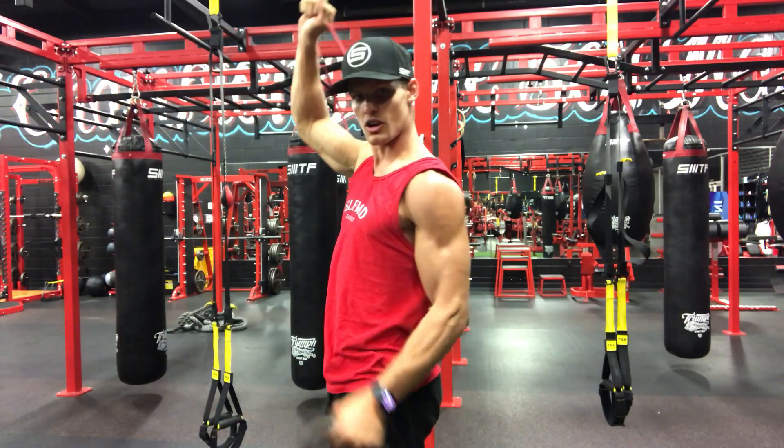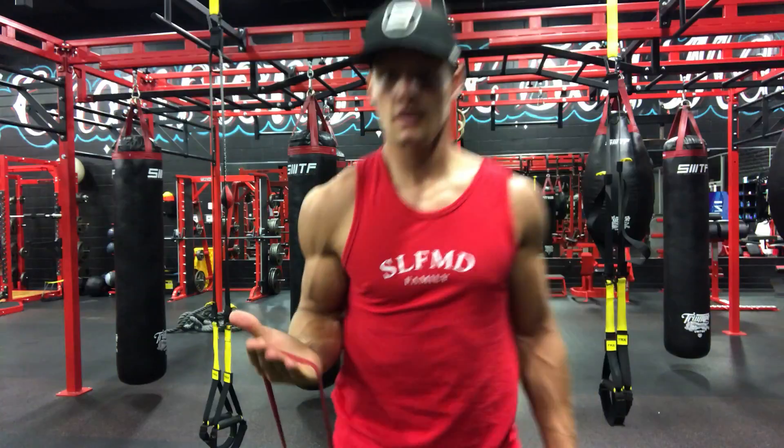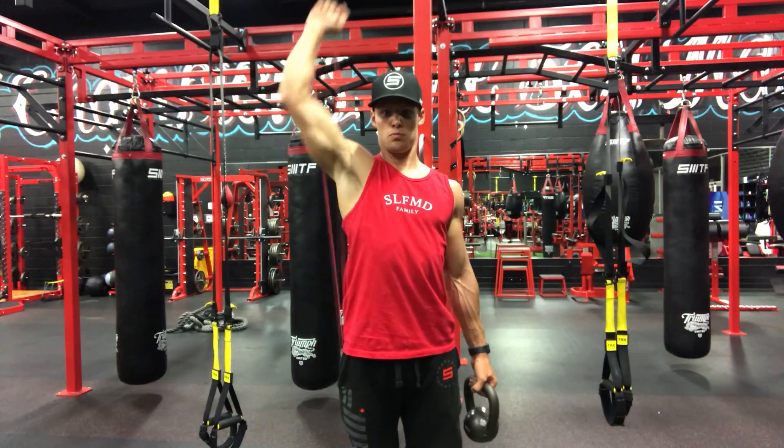Just like that. Keep that wrist strong. Arm up over the head — this is how I start with my hand, and we're going to go — boom.